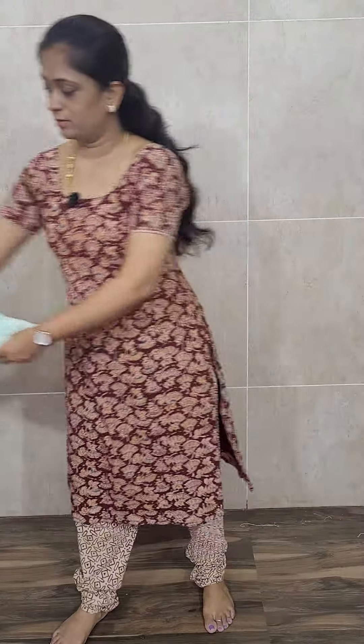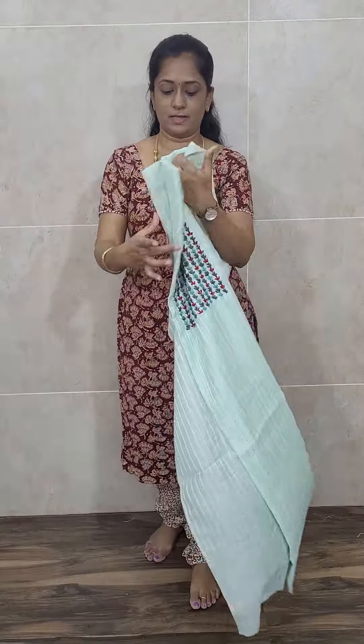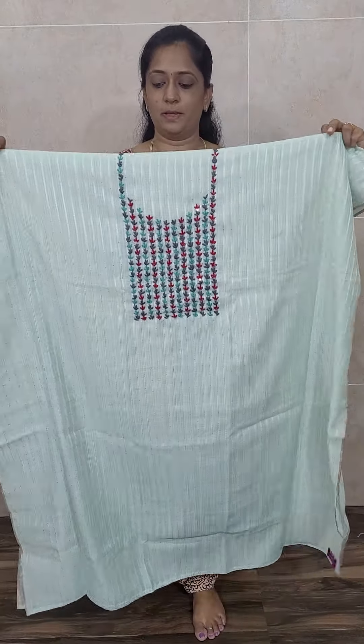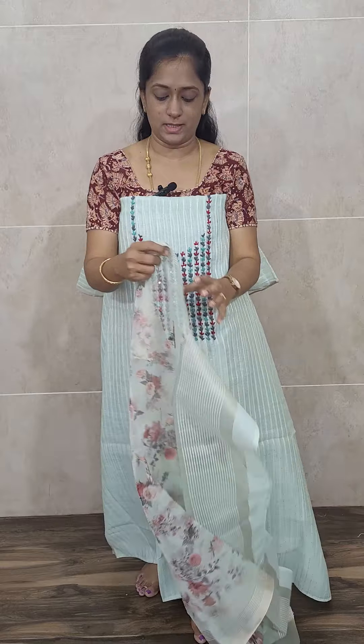This is the length of the fabric — you can stitch up to 4X and 5X in size. This is how the top will be: beautiful light blue color, very soft and comfortable linen silk. The sequin work is very soft and won't be poking you. It has a very beautiful dupatta — this is an original organza dupatta, not mixed organza. This is pure organza.